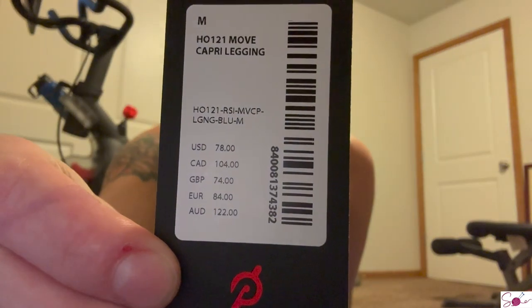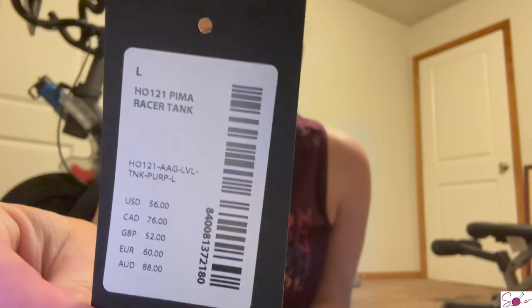It is expensive, but this is new - I just got this. The pants I'm wearing are also Peloton, also new. The pants retail for $78 US. And this is not a brag - I did not pay $78 for these pants, I paid $15. And the tank top retails for $56 US dollars - I did not pay $56, I paid $10. So my whole workout outfit was $27.